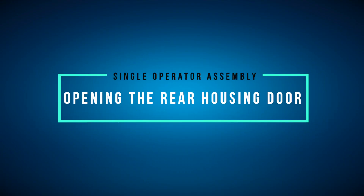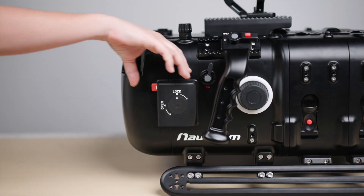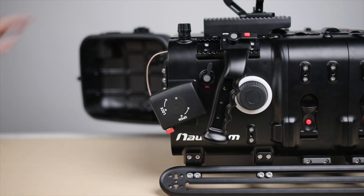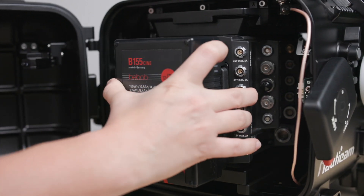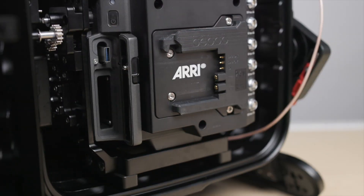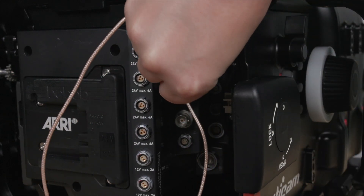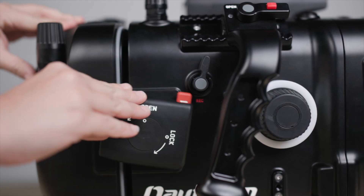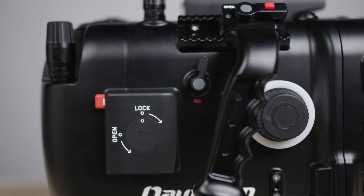To open the rear of the housing, depress the red button on the rear housing latch, and then rotate the housing latch counterclockwise to open the rear door. From the rear, you have direct access to the B-mount batteries, media cards, and rear inputs and outputs on the camera for connecting whatever you need without having to remove the camera from the housing. To close the rear housing door, just swing the door back towards the rear door housing latch and rotate the latch clockwise to secure the door in place.